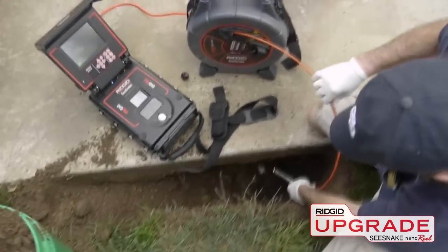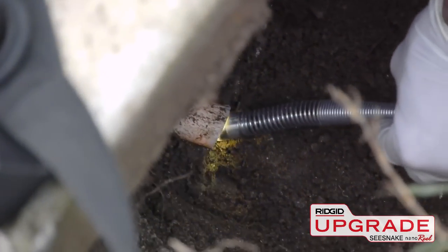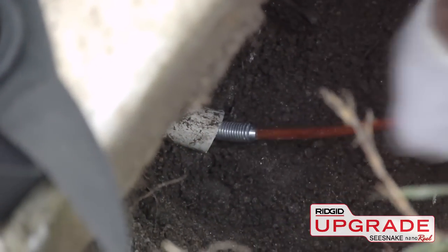Now that you've seen the NanoReel, call or visit your authorized Rigid dealer to learn more, or to schedule a demonstration.